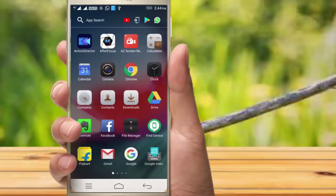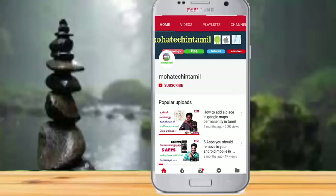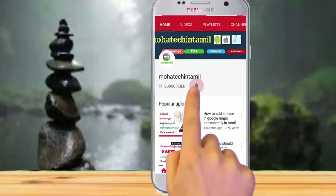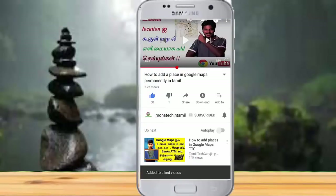Please like, share, and comment. Please subscribe to our channel and click the bell button for our latest updates. We will see you in this video — let's go.